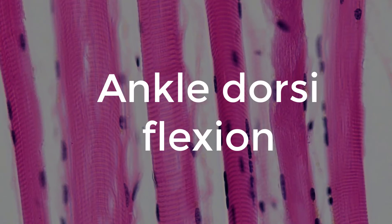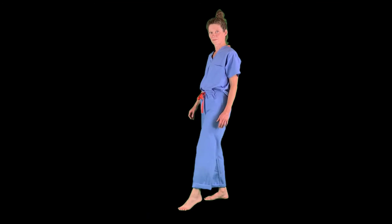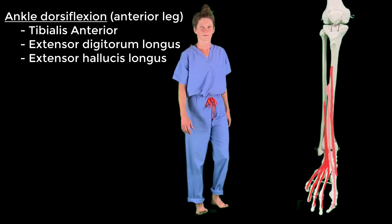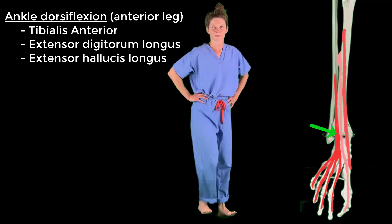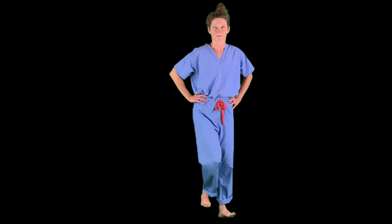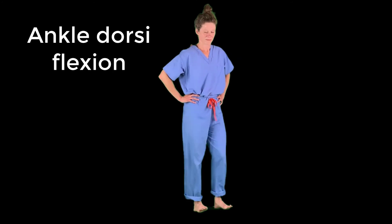Lastly, ankle dorsiflexion is bringing the foot back toward the body — we can walk on our heels to demonstrate this. Dorsiflexion is enabled by the muscles in the anterior compartment of the leg, including tibialis anterior, extensor digitorum longus, and extensor hallucis longus. All three muscles are innervated by the deep fibular nerve. Repeat after me: ankle dorsiflexion — deep fibular nerve.